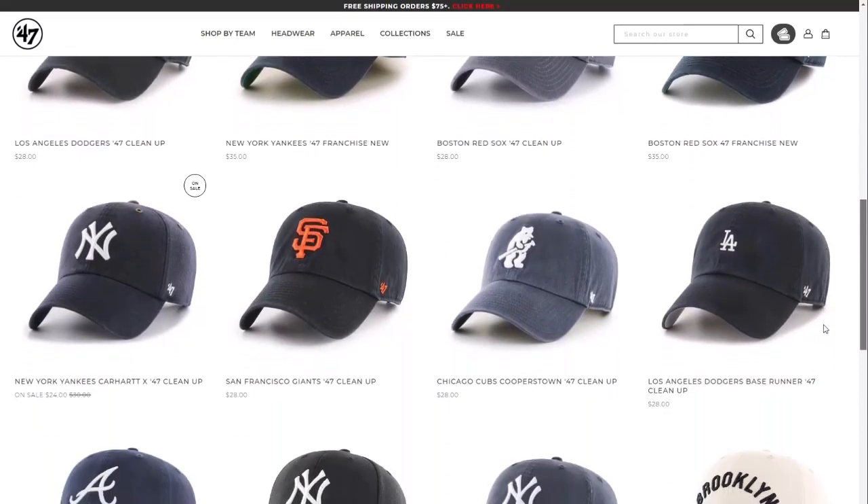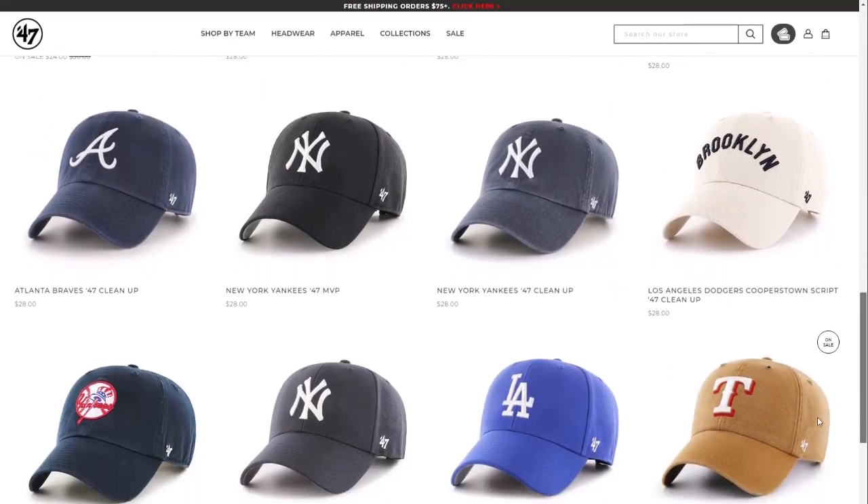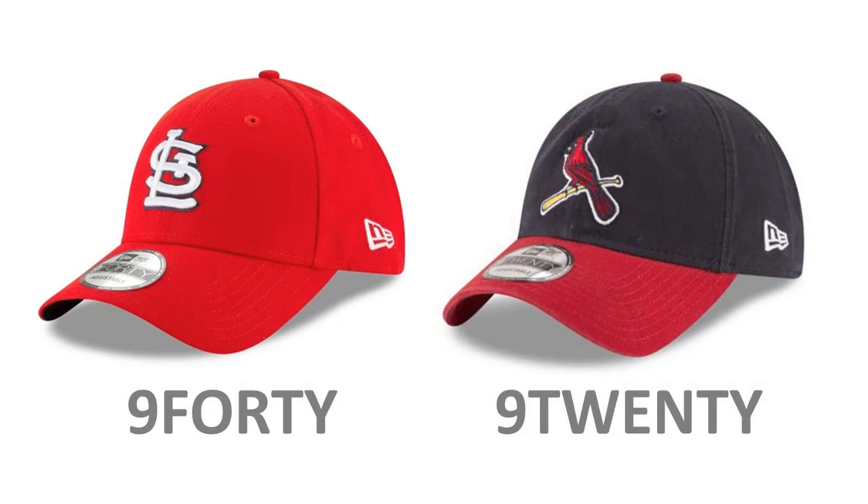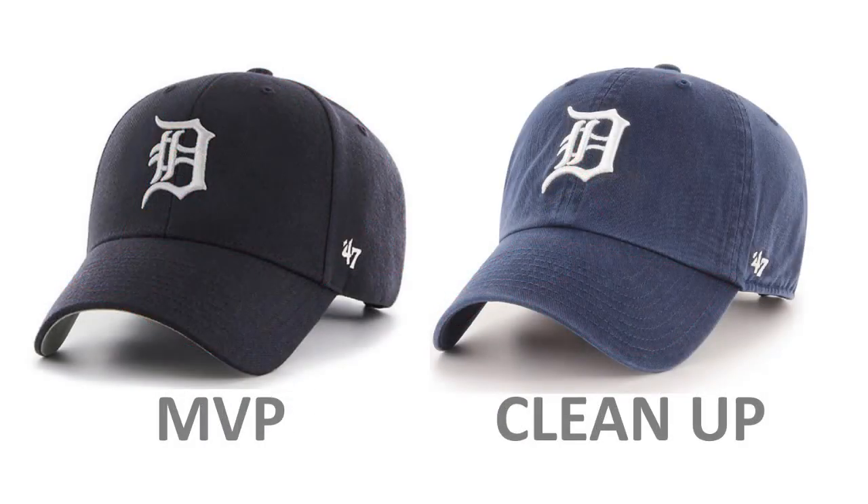The prices of fitted caps — my favorite, the 5950 — have been out of control, so it's not as easy to buy those as often. I've been looking at 47 Brand and some other lower cost, low silhouette models. A number of manufacturers offer this dad hat style; probably the most popular ones are the 920 and 940 from New Era, and the Cleanup and MVP from 47 Brand.